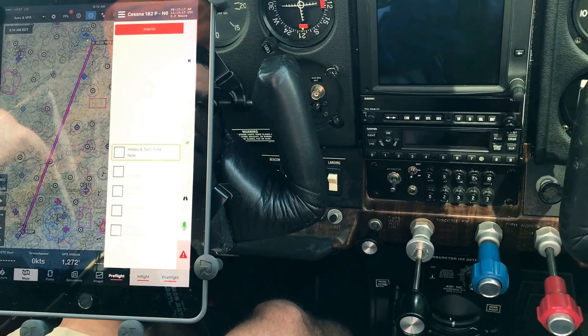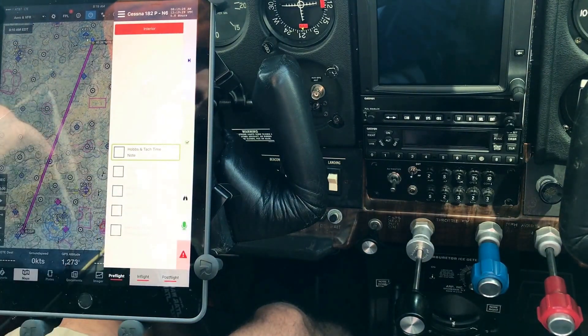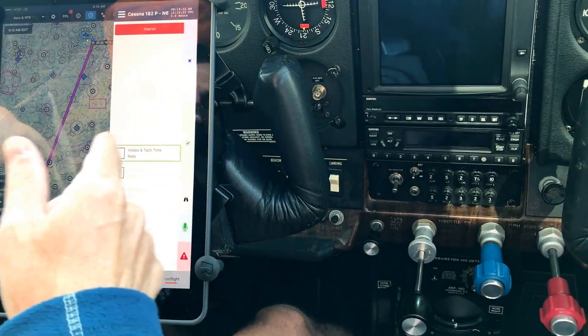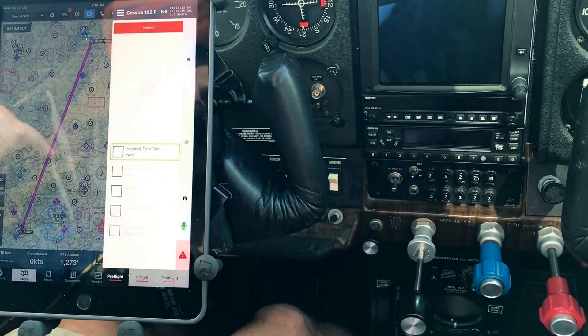I'm going to give a demo of some of the amazing voice and hands-free capabilities of Miracek. I'm in my cockpit here and mounted on my yoke I have my iPad. I have ForeFlight here in the background and using the multitasking capabilities of the iPad I've slid over Miracek so it overlays ForeFlight.